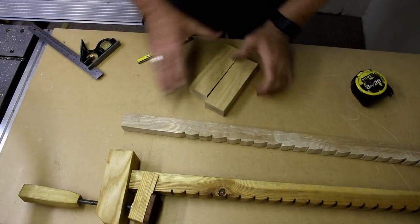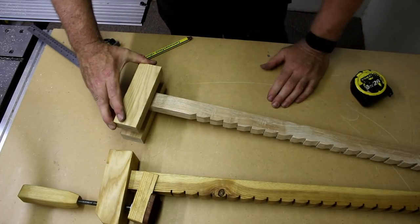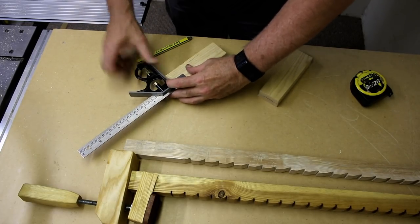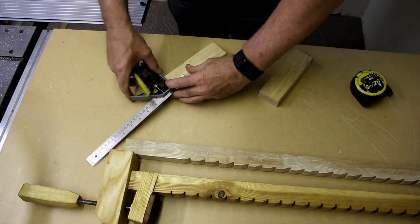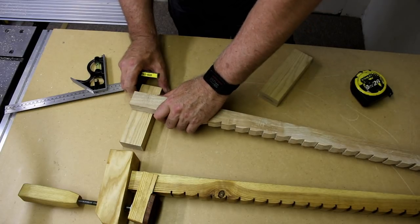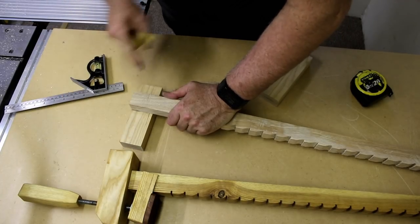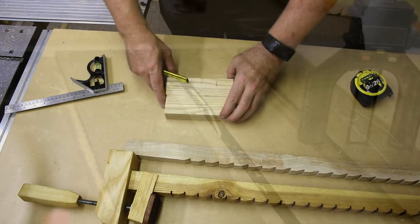I'm going to need to sandwich the clamp on the end. To do this I'm going to mark up 40mm on one end — this gives us the bottom edge of the line. On the top edge I'm just going to put a quick mark and then transfer those marks across the two pieces.